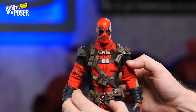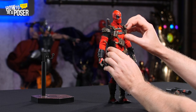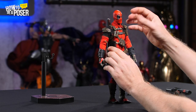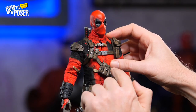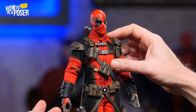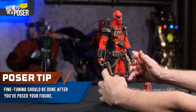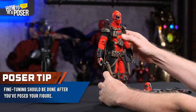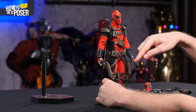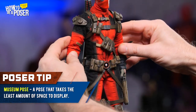In some figures, and this one is no exception, certain parts of the costume as you're posing are going to be knocked askew — that's to be expected. Those little things, like these pouches, that's the fine-tuning you'll do after you've struck a pose. Now, which pose are we going to strike? It's what's called a museum pose — essentially a basic standing pose that has the benefit of taking up the least amount of shelf space.